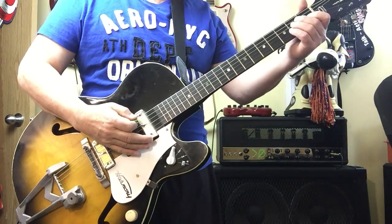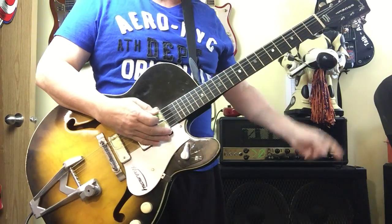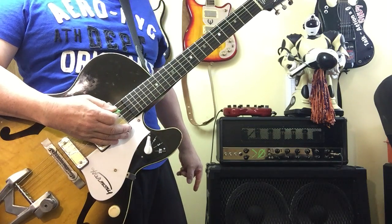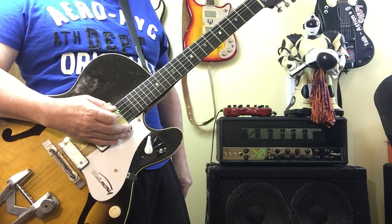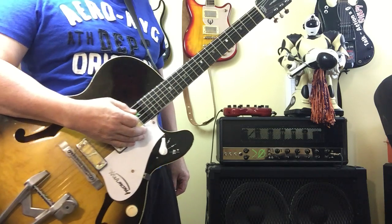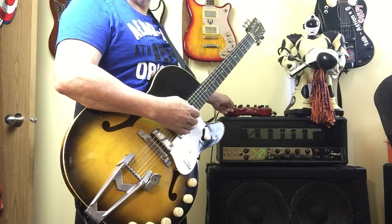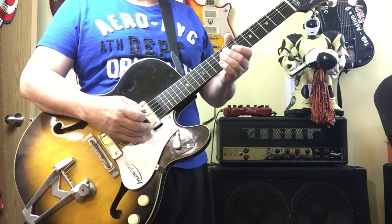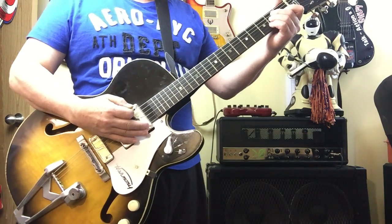Here's the neck pickup, everything's full out. I'm not going through this head, I'm going through a Vox V15 15-watt tube amp. It's not very loud right now because I'm in my condo, and I'm powering it with a Pod set on a Fender tweed setting — so clean throughout, no effects. There we go, neck pickup.